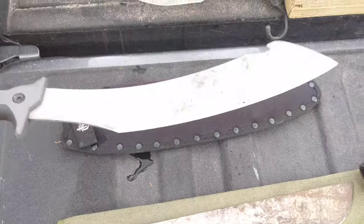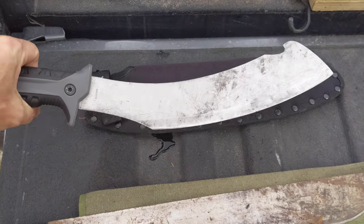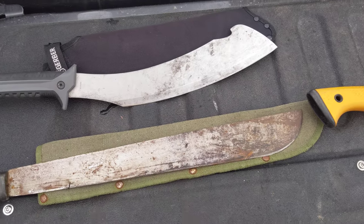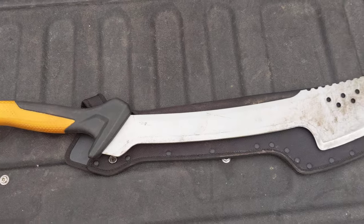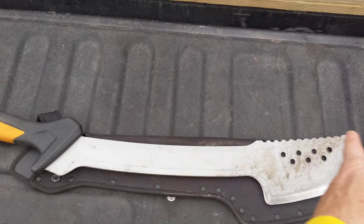I like the Gerber. It's a good small short blade. There are areas where I'd probably use that over the longer Fiskars, but all in all the Fiskars is really the way to go. As far as length, it goes from here to here — so it's about that long.